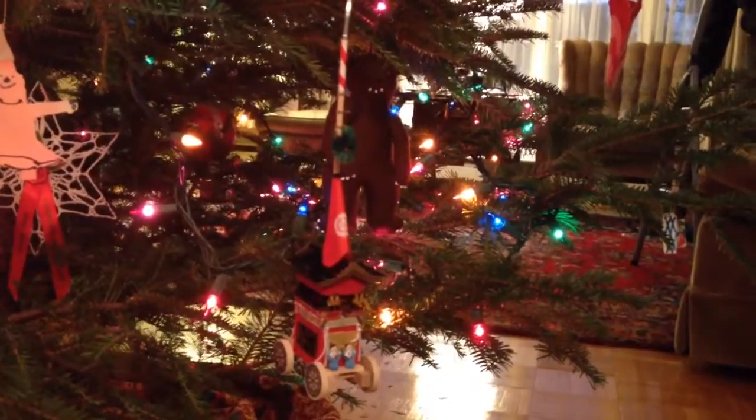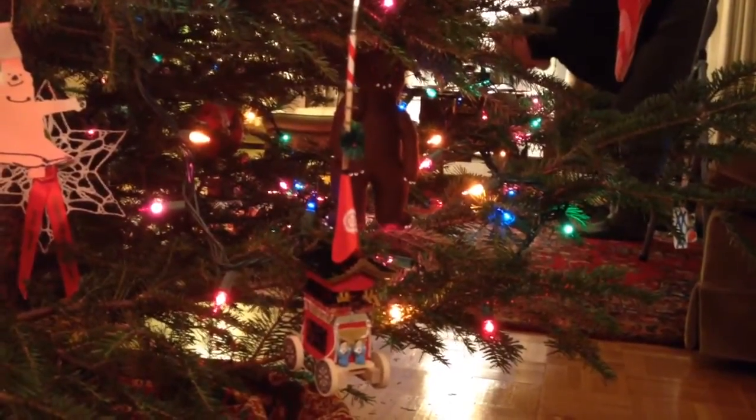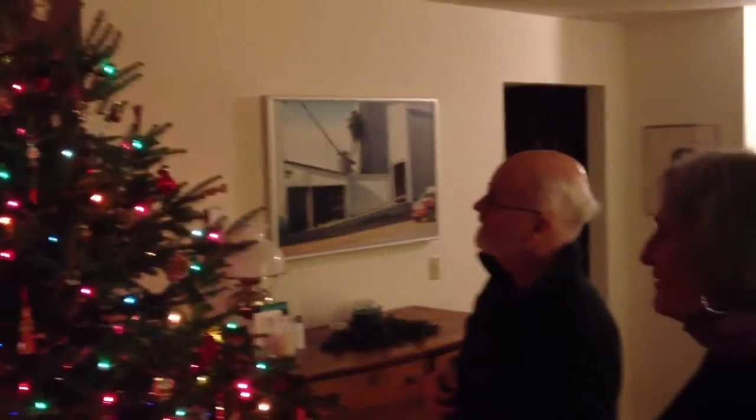We have a new ornament on the tree this year. It's the Nagi Nataboko from the Tanaka shop on Shijo Street. That's it — it came out really well.